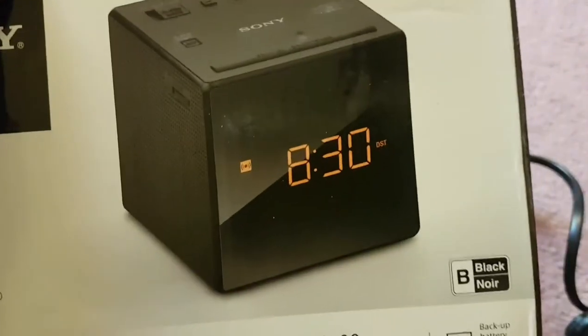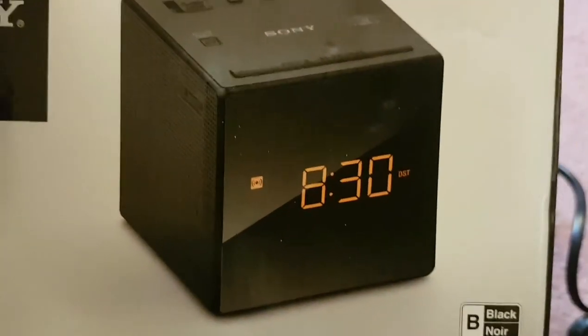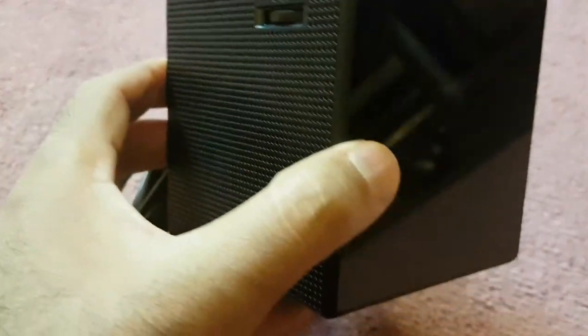The display is going to be probably dark orange. So yeah, this is just a small unboxing of this product. Looking forward to using it. Thank you guys.